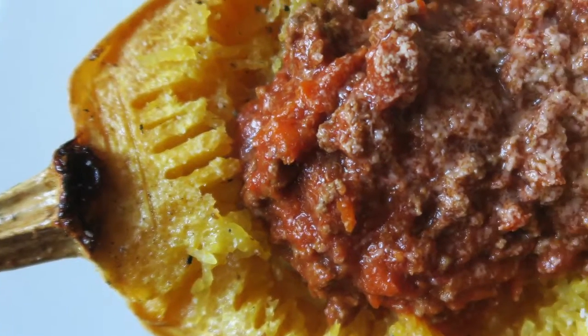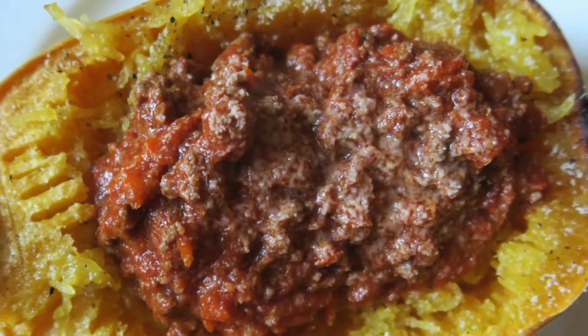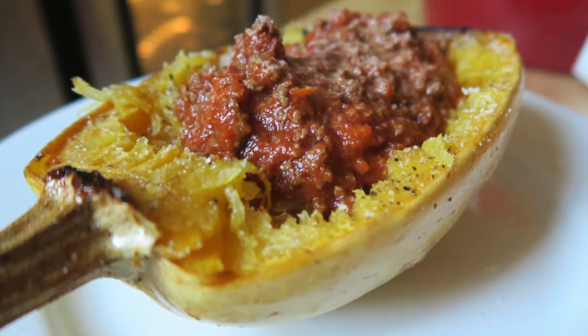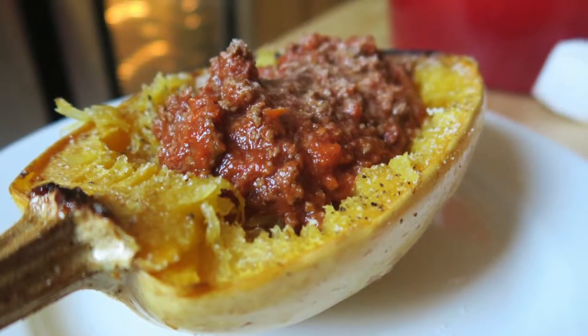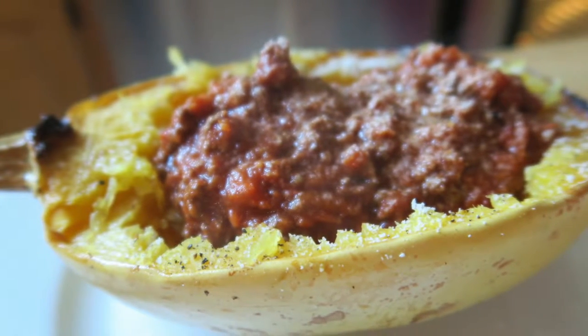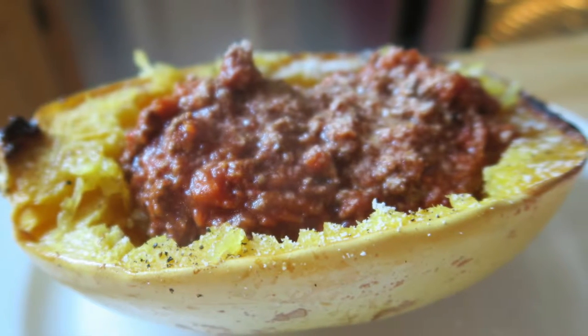Hey guys, today we're going to show you how to make a spaghetti squash with meat sauce. I'll have to admit I'm not usually a huge squash person, but I absolutely love using spaghetti squash as a healthier alternative to pasta. It's seriously so delicious, and its sweetness pairs surprisingly well with a traditional meat sauce.